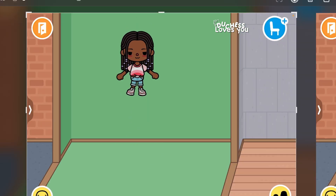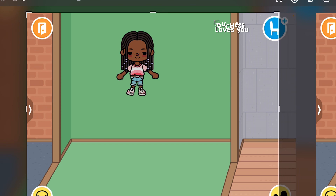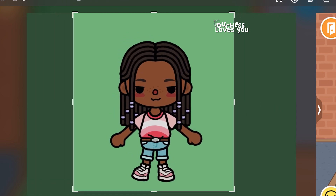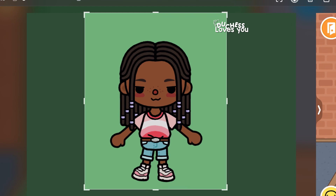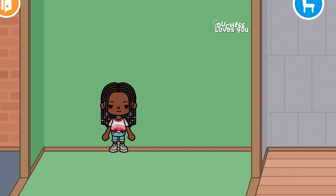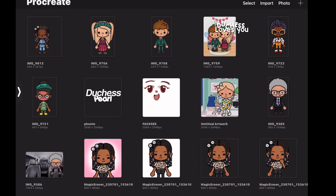If you don't have an iPhone or Apple device it's absolutely fine — I'm not sure how they do it on Android. For Apple, you can zoom in on the character you have or just crop it, and then you exit Toca Boka and go to Procreate. Procreate is where I make all my edits and get the characters for my thumbnails.